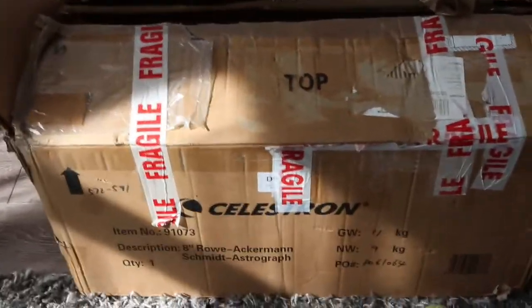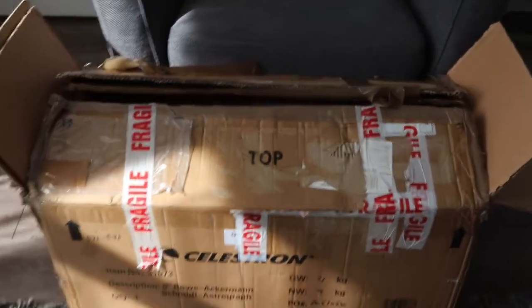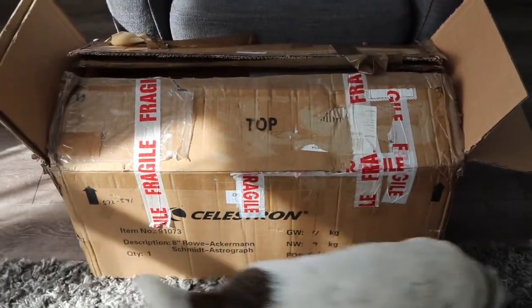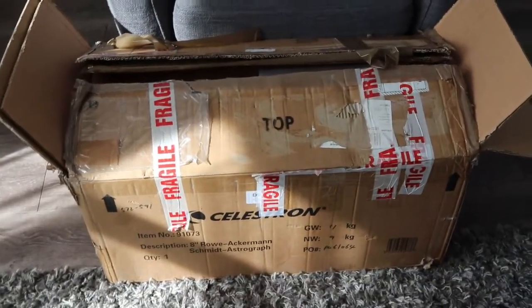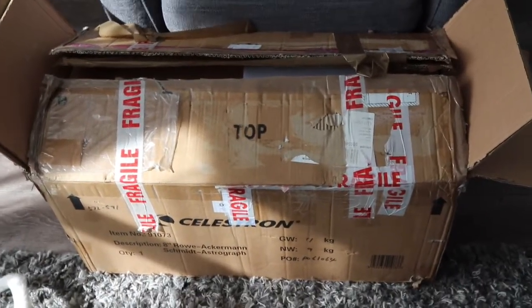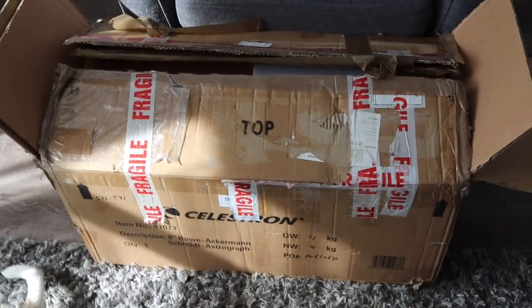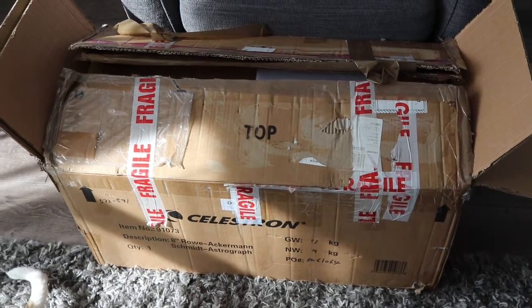The Celestron 8-inch Rowe Ackermann Schmidt Astrograph. Most of you know that I've got a Skywatcher HEQ5 which has a weight limit of about 15 kilos — I'll double-check that and put it in the comments if it's wrong. And this telescope weighs about 7.7 kilos, so all being well, we should be good to go.